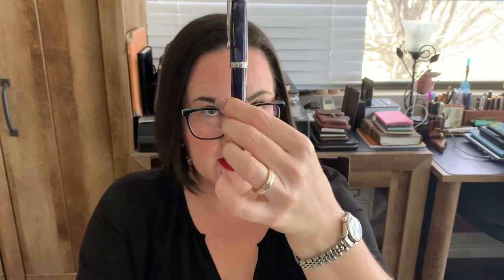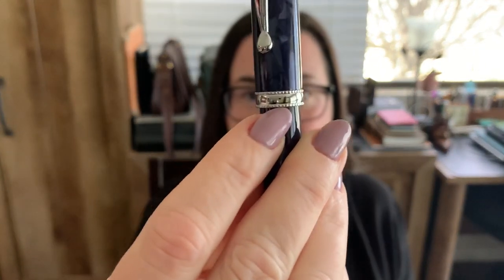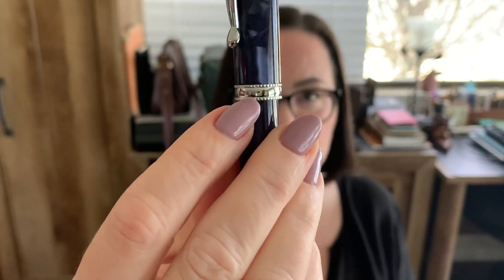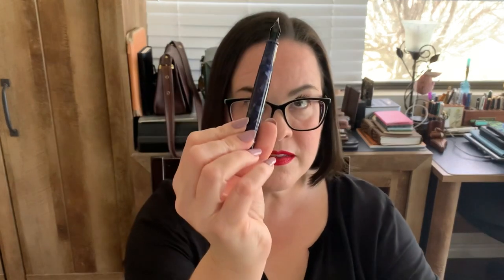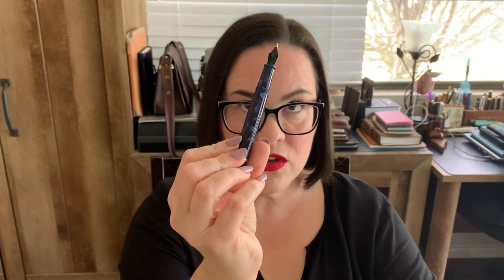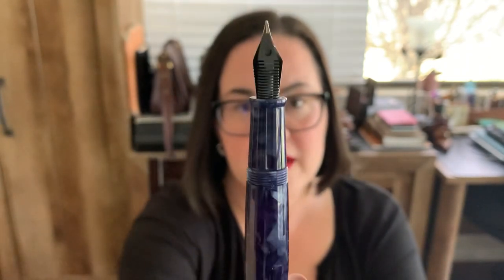There is one thing that's very subtle: right here it says Tianzi, etched into the metal. Let's look at that clip — the clip is springy, so it will easily slip into your pocket or your pen case. Let's take a look at that nib. It looks like a Yovo nib, but from what I read, their nib was created in-house. In the center of it, it does have the Tianzi logo. It has a plastic feed.